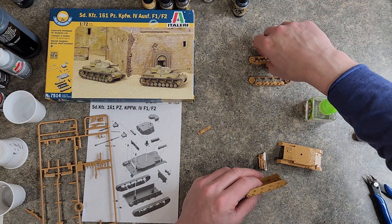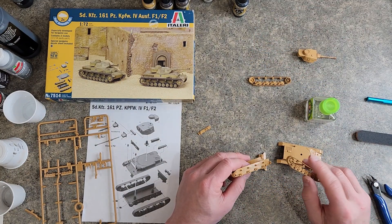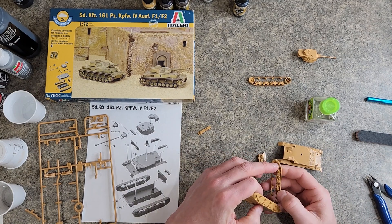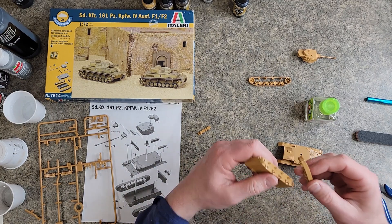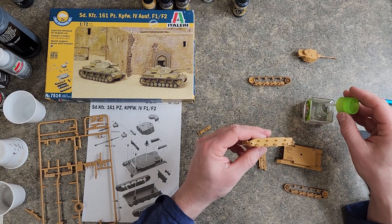Let's go ahead and get our wheels. The sprocket goes to the front. They've got a pin here, a hole here, and then a pin in the back and the hole here, so you can't really mess it up. Nice and simple.